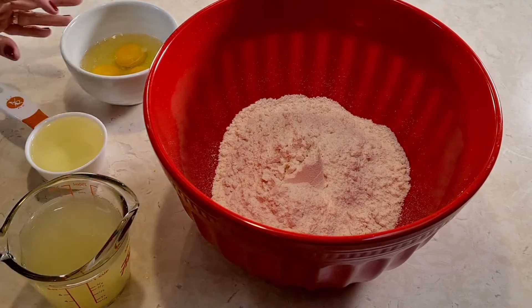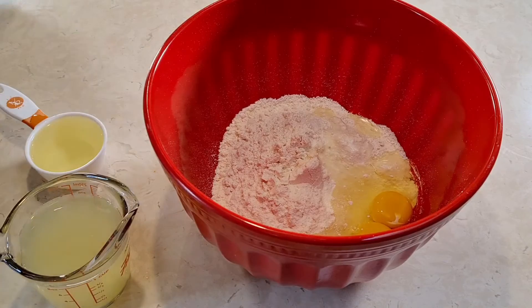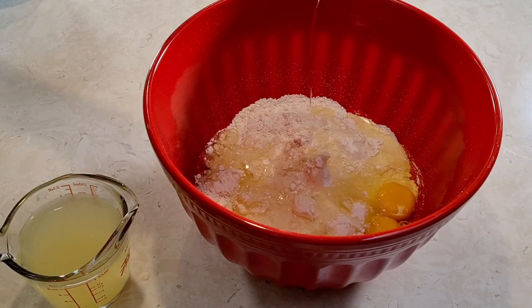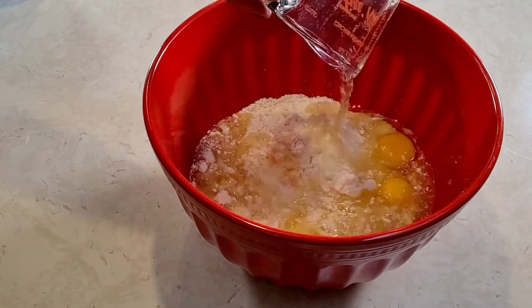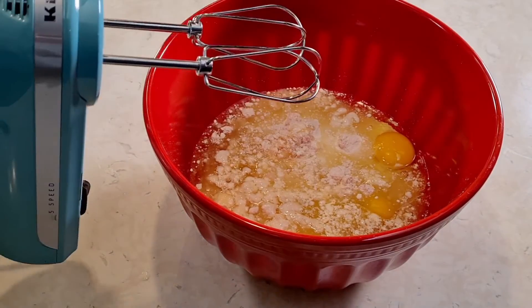Per the package instructions, I'm adding three eggs, half a cup of oil, and my lemony water mixture. Now I'm going to mix this all together.